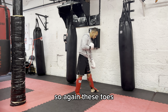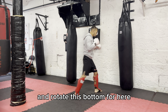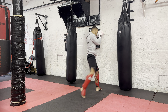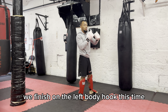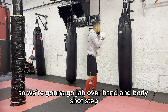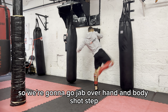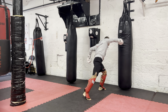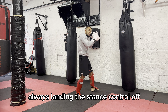Also, don't keep these toes facing the bag — you want to rotate the bottom foot when you come to do the kick. To set up a little combination, we're finishing on the left body hook this time. So we're going to do a jab, overhand, body shot, step. Keep that hand at shoulder height, always landing in your stance with control after.